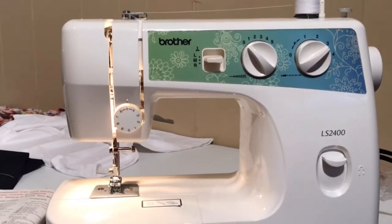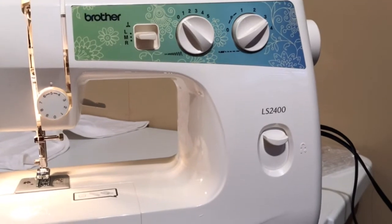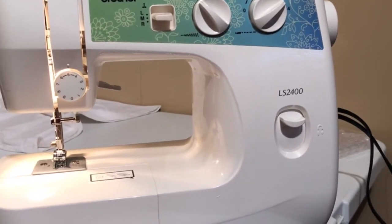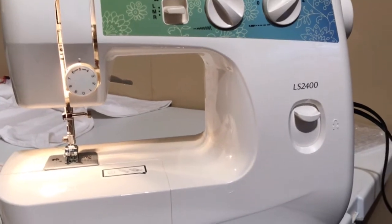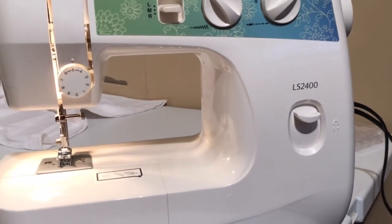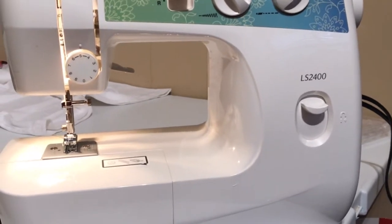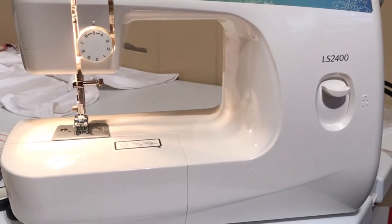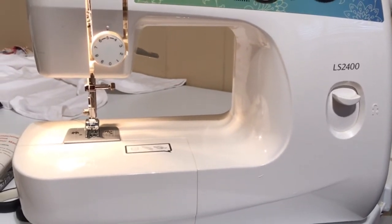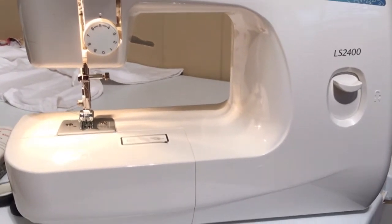Okay guys, today I'm going to be dedicating this video to one of my subscribers, Phillip Gerben. He had a question — his top thread keeps snapping. Please help. So I'm going to attempt to help Phillip and I think I've got his problem. I think it's with the tension on his machine.